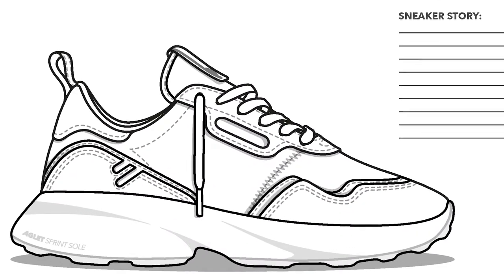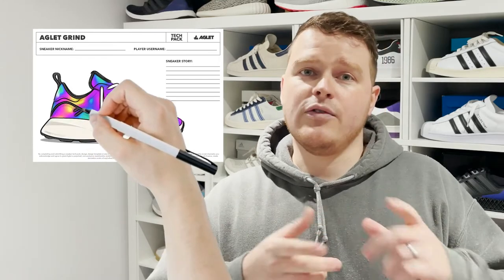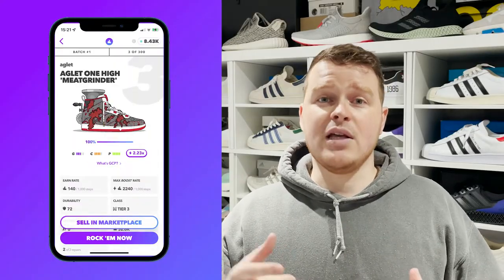Now on the tech packs, the sneaker outline is just there for a guide. You can stay within the lines and just come up with a nice colourway, or you can go wild and add some things onto the shoe. A great example of this is last year's pelvis design or even the meat grinder.